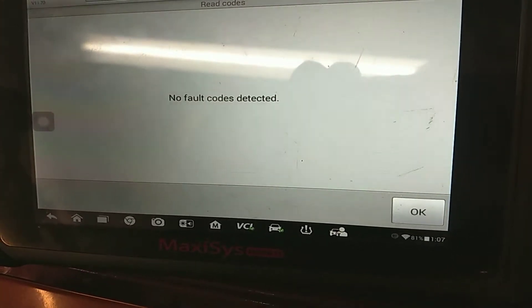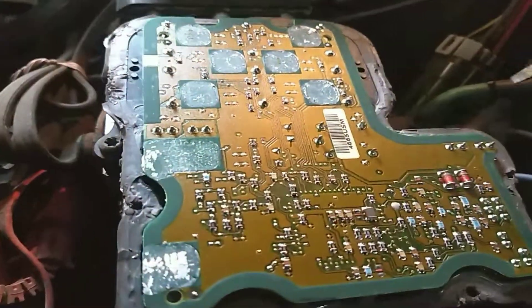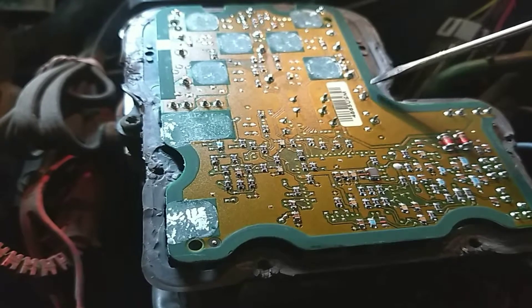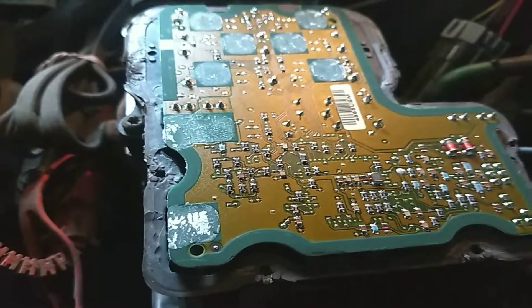So if you're having an ABS light and it's code C0285, on mine it was this pin right here. It might be the same on yours, not sure. But you can see my big glob of solder — I'm not the greatest at it — but guess what, this worked.